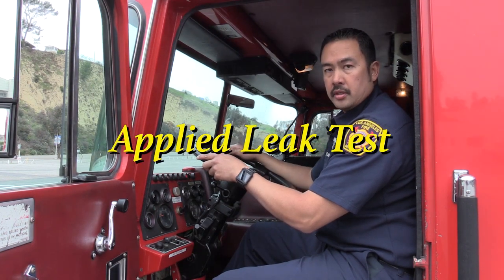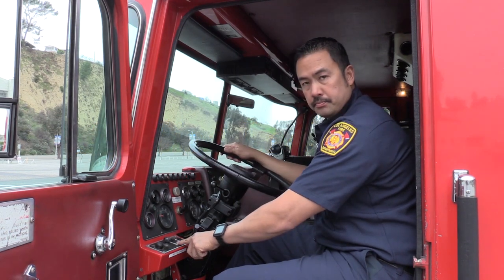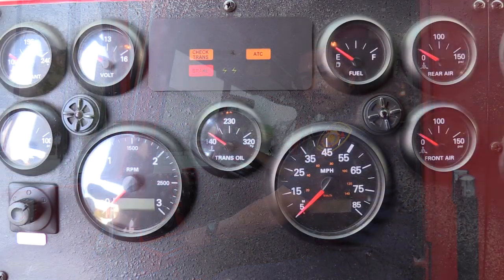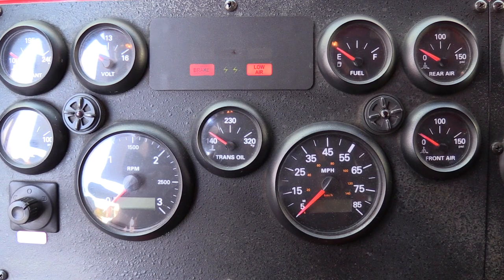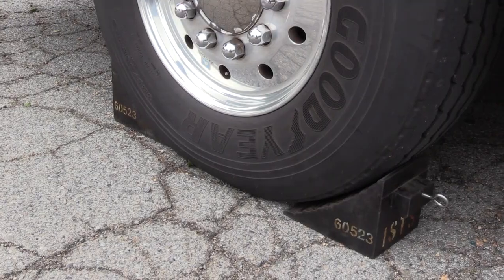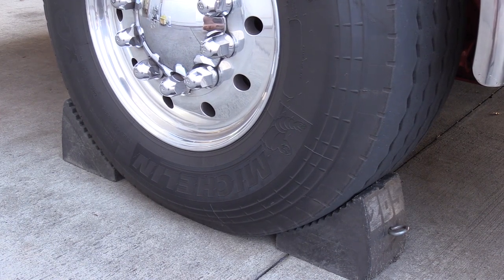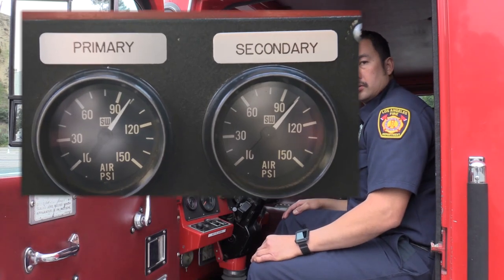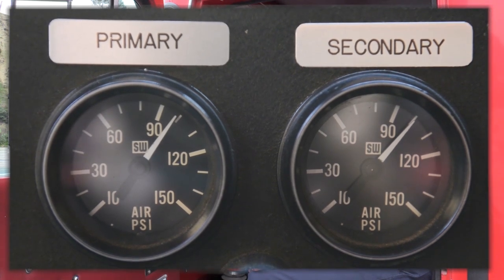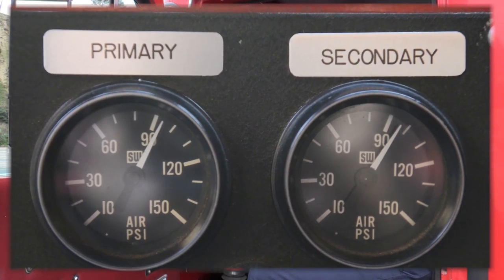The next test I am performing is the applied leak test. For this test, I will be shutting off my engine. When the engine is completely off, I am going to turn my ignition switch back on — this gives power to my gauges and alarms. Make sure that you chock your tires. I will release the parking brake to let the rig set against the chock. I am going to depress the brake pedal, hold it, and watch the needles drop slightly. When the needles settle, I am going to note the pressure and start my time of 60 seconds.